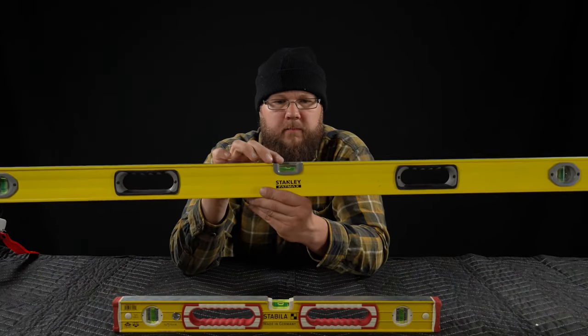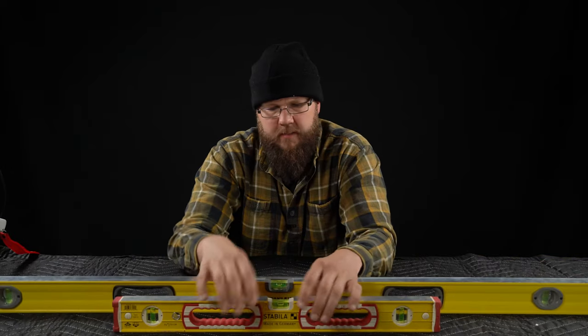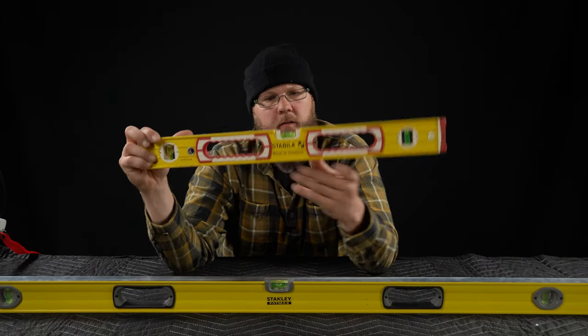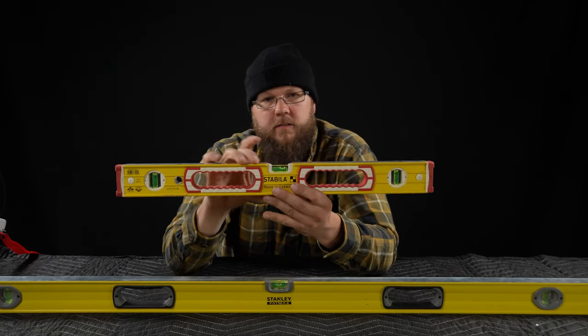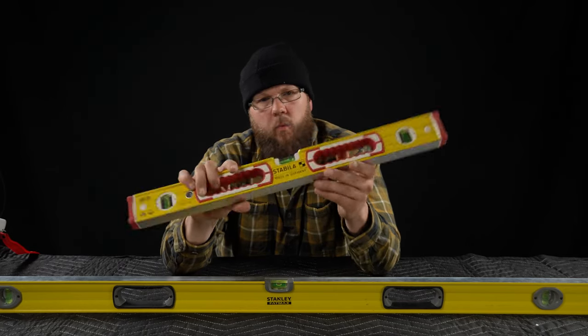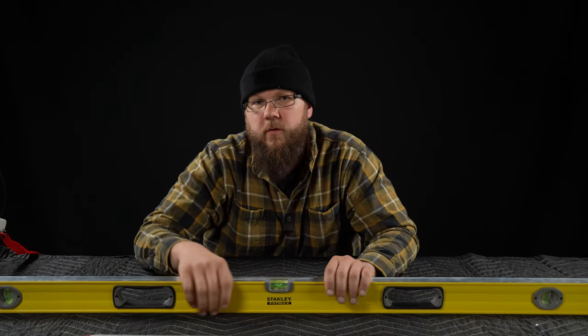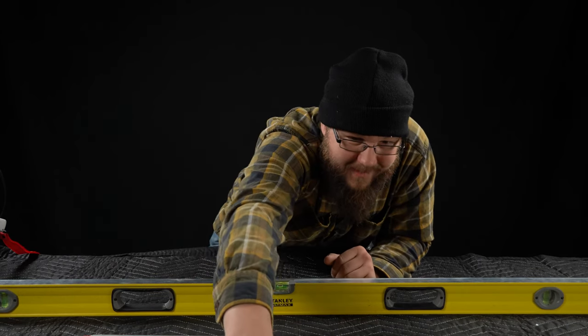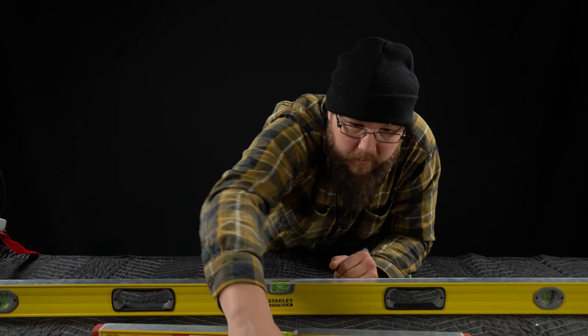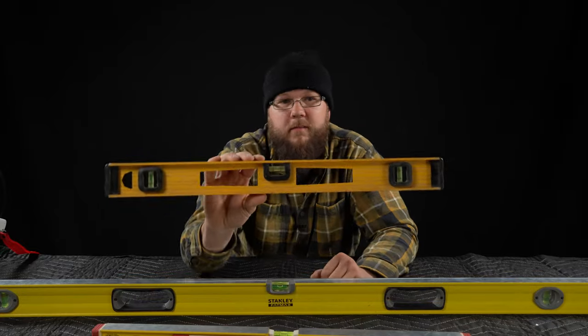I don't know how these vials are set in here, but the Stabilas are set in epoxy. They're held perfectly level on some $10 million machine, then they're epoxied into the frame, so they're basically one piece — something like that, don't quote me. I will say, I do think a Stabila level is a lot more accurate out of the box than something like this.